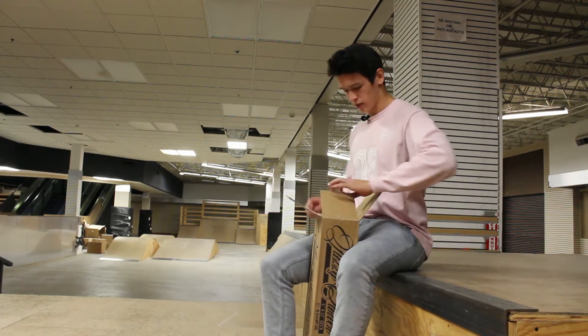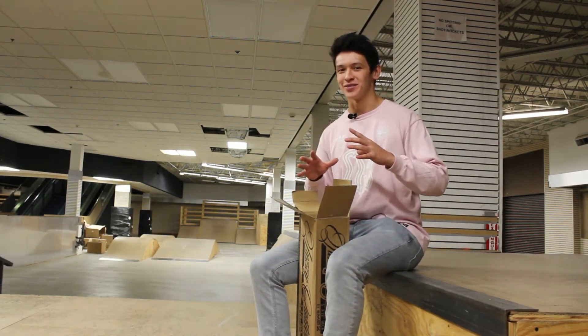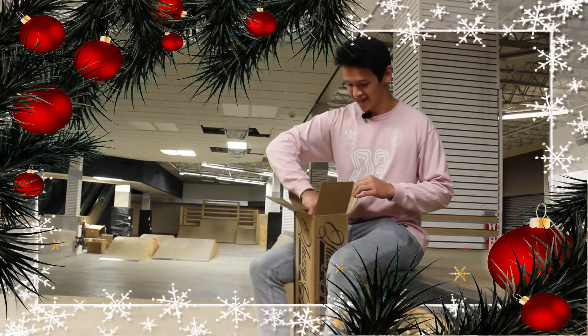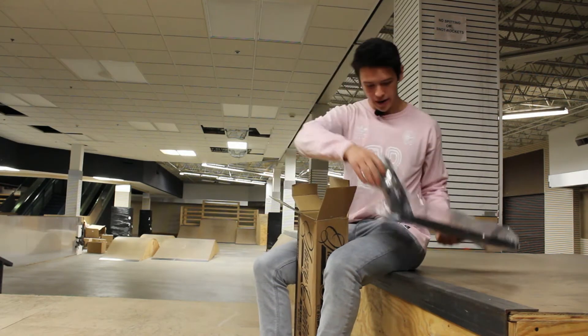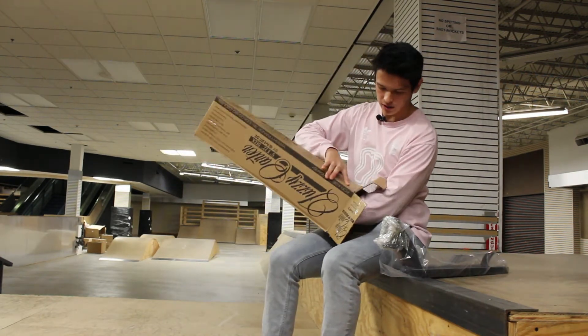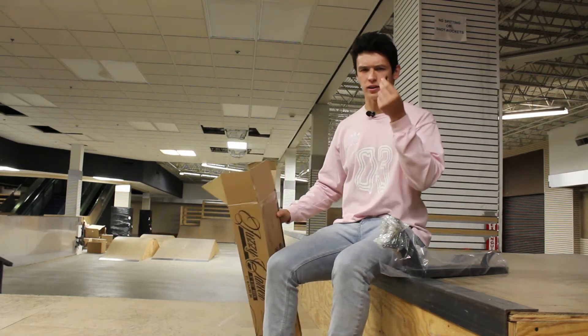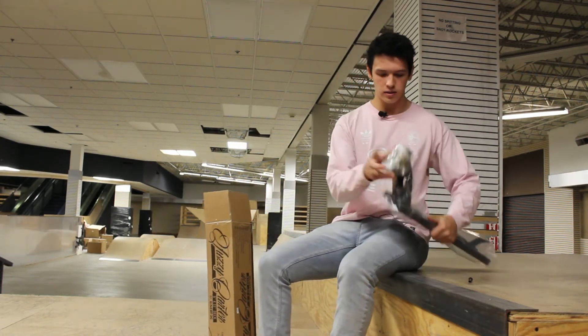Here we go — set the razor blade aside. It feels like it's mine, but I know I'm just unboxing it for the video. I can't help but feel like it's Christmas. All right, slide this baby out — this thing is long. Looks like there's an axle that might have fell out of the bag, but let's get this thing open.